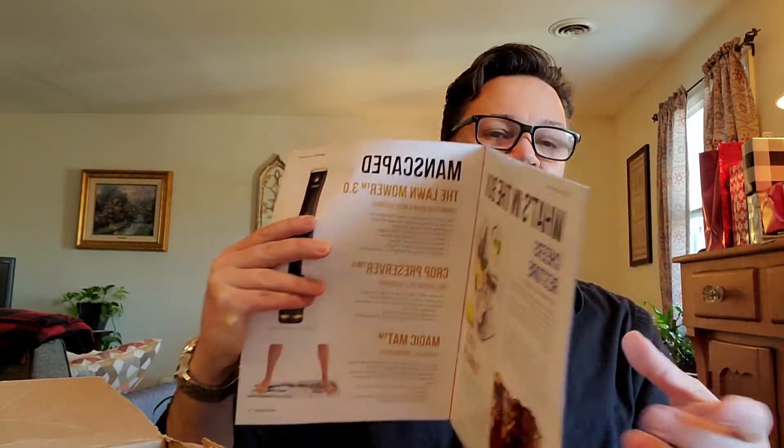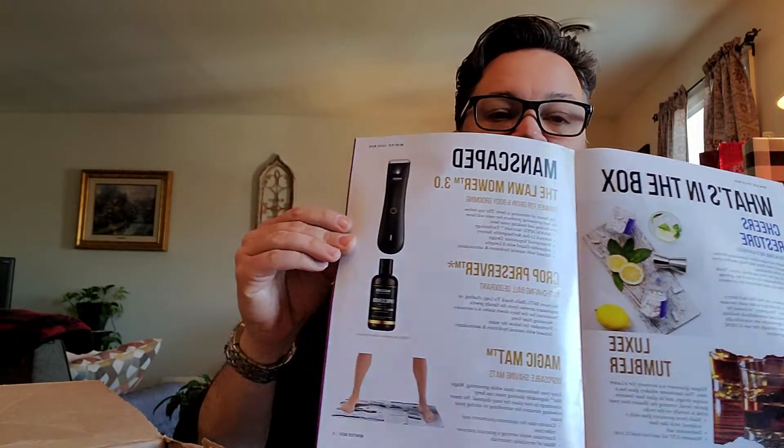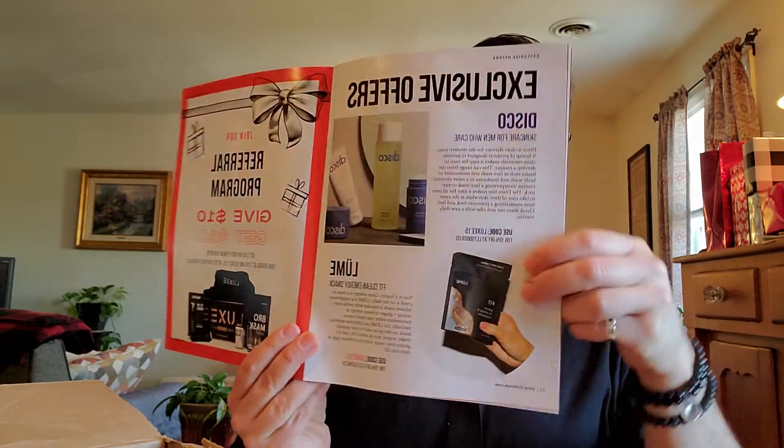And of course there is the magazine, which has a note from the founders, plus descriptions of the pills, the glass, and the lawn mower. There's also a page with exclusive offers for the people who subscribe to this box.